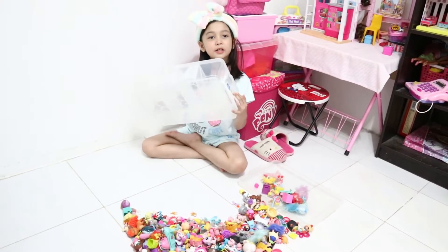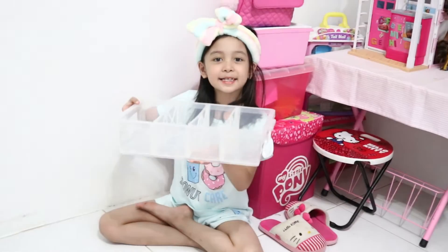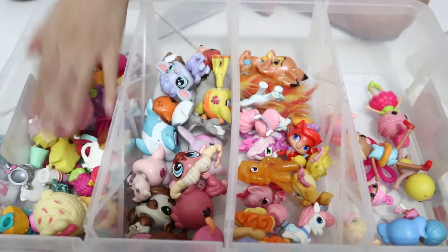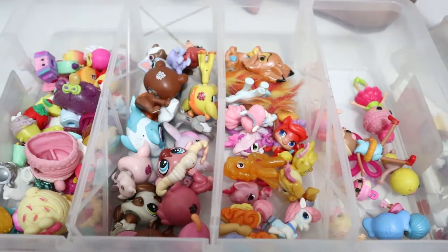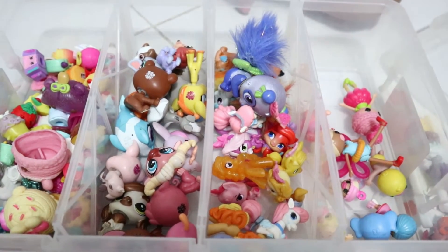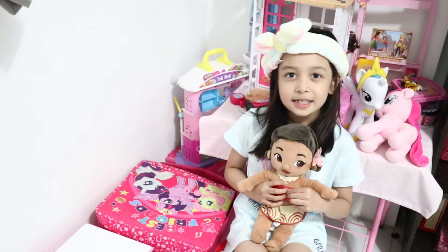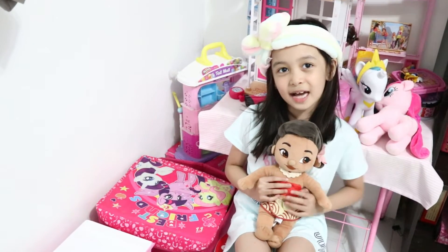Put all the smiley toys collectibles in this box like this. I put all my Num Noms and Shopkins here, and pet shops here, and all my parents' pets here, and my Lalaloopsy is here.